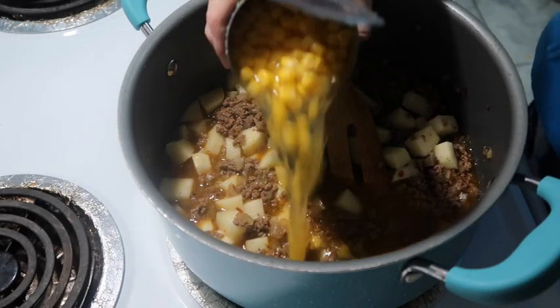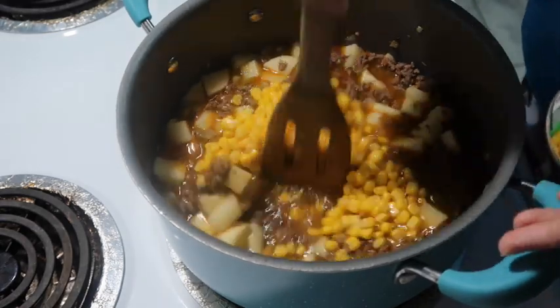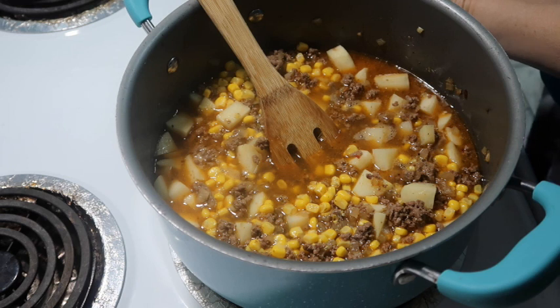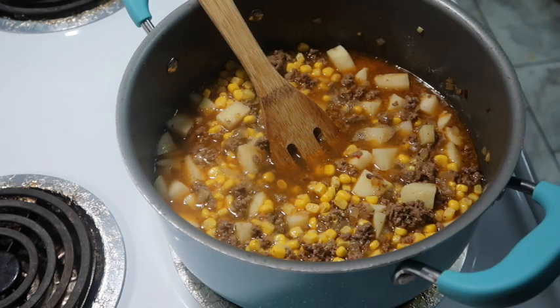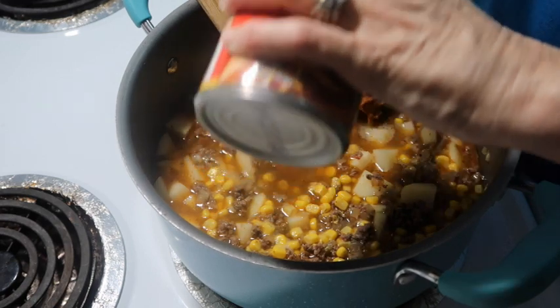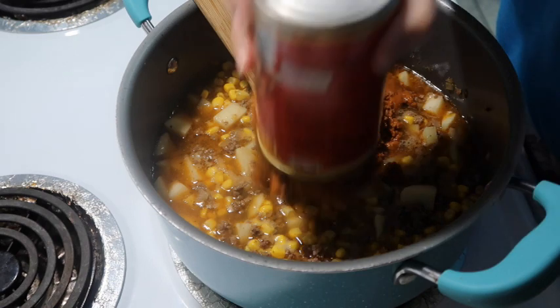Now I'm going to start adding in some canned goods. I'm going to add in a can of whole kernel corn - I'm putting the juice from the corn and all into the soup. Next I'm going to add in a can of chili - it's Hormel with no beans. This is something my mom and dad always did too and it really gives it good flavor.